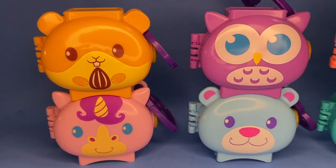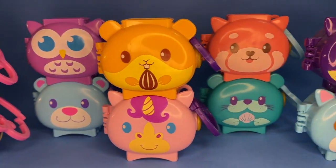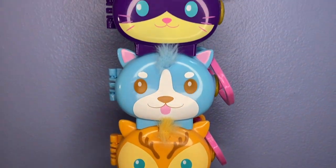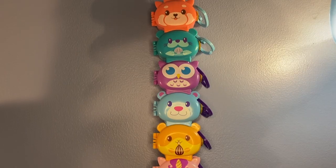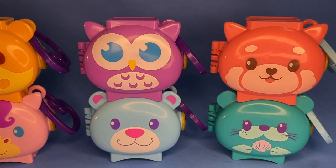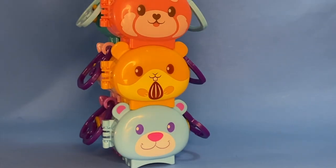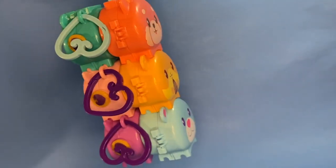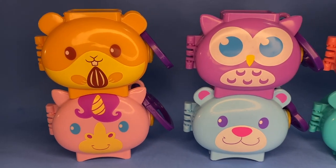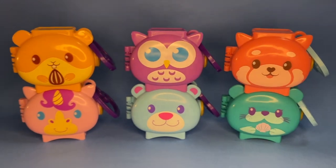Well, there you go — the six newest Polly Pocket Pet Connects, and there they all are together with the previous four, making quite the impressive collection that is on the verge of falling at any moment! I do wonder why the sea otter and red panda came out by themselves without another two sets, but the mystery lives on. We'll have to keep our eyes out for more Pet Connect sets in the future. I hope you enjoyed this video — have a wonderful day, thank you for watching, and I hope to see you in the next video!